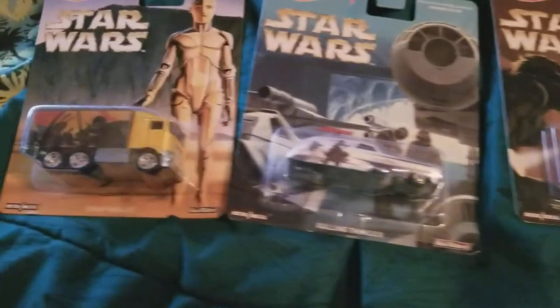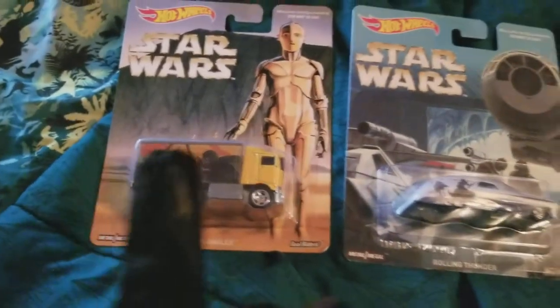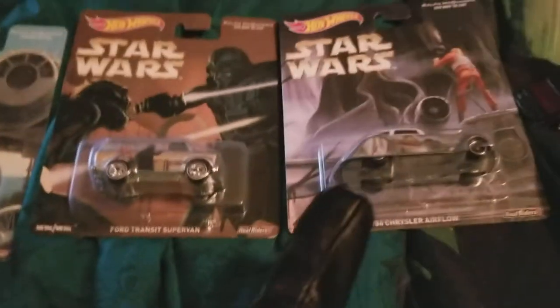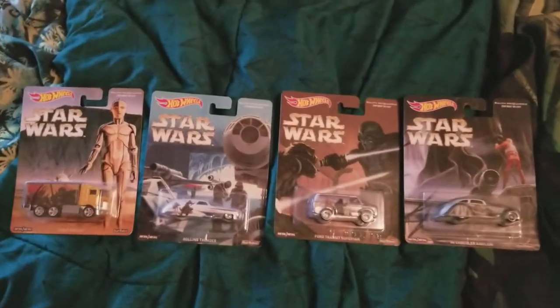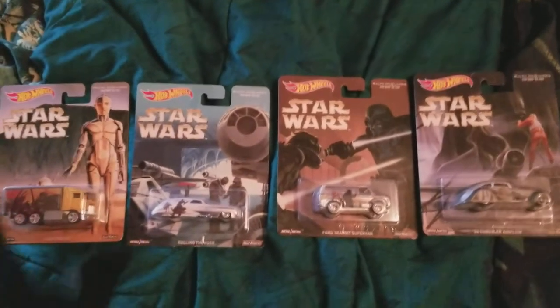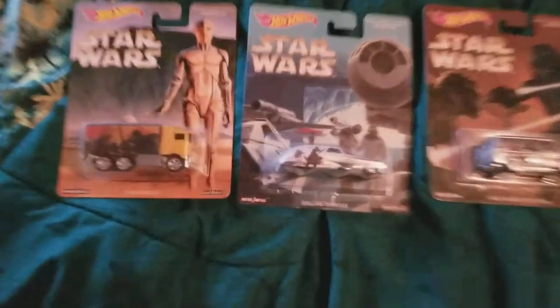If you're wondering about these cars — I'm not going to open any of them. These are limited edition Hot Wheels cars. My dad found these cars, and these were the only four he found, not including the Spoiler Sport that Nicholas gave me. These were all limited edition cars, the only ones available. So if I take those out, I could decrease the value. I'm going to keep them in the packages and probably hang them on the wall for display.